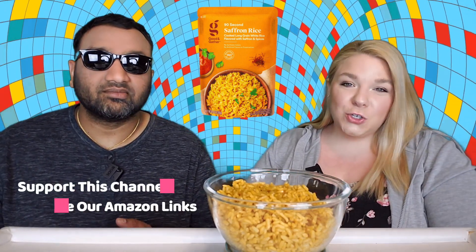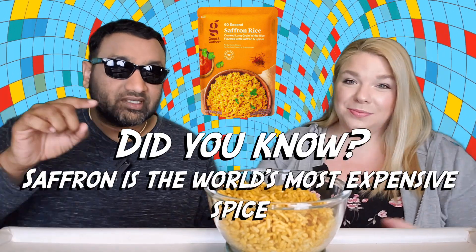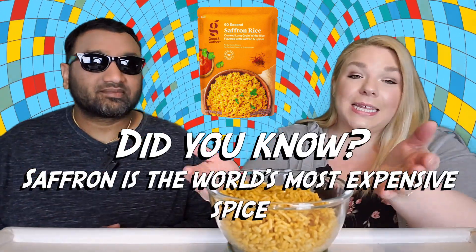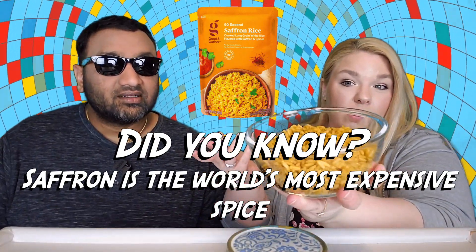It's cooked long grain white rice flavored with saffron and spices — no synthetic colors, artificial flavors, or preservatives. This was $2.69; their other rices range from about $1.29 to $1.99, so I guess because of the saffron this is kind of pricey. And this is the entire bag right here in this bowl — the bag is 8.8 ounces, so it's a decent amount of rice.